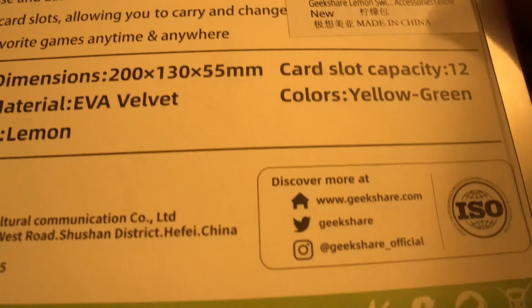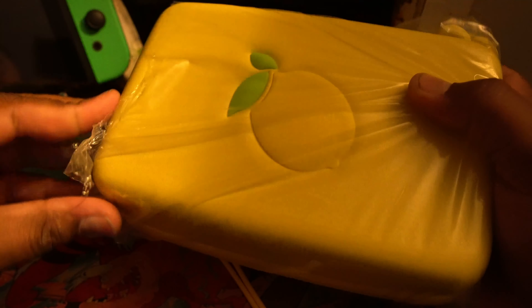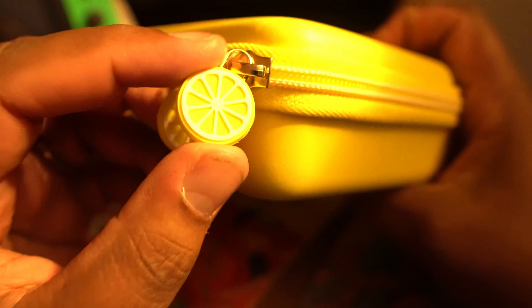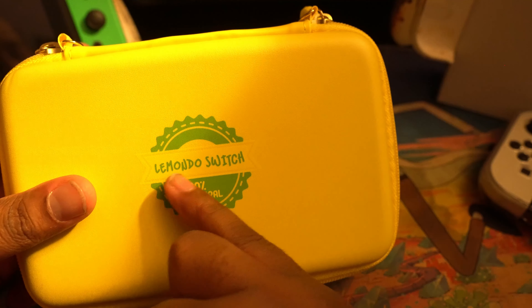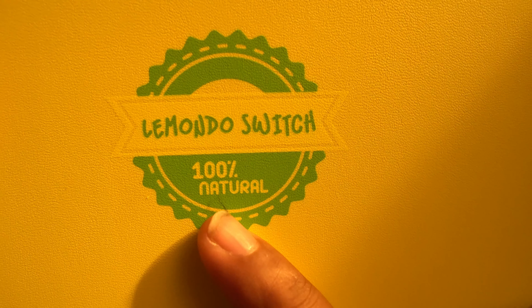If you guys are looking for a half case, the brand is Geek Share. It is bright yellow — oh it's bright yellow. I guess that's why they got a lemon in front of it, right? You got the lemon zipper ties. I was looking for a half case so this is what we went with. It says 'lemon dough switch, 100% all natural' — I kind of like that, that's kind of cool.